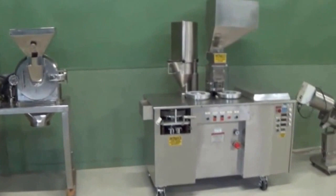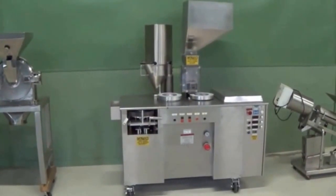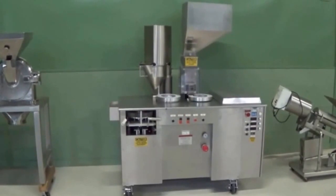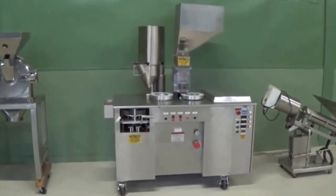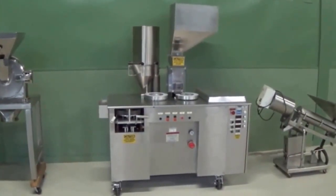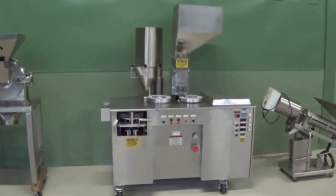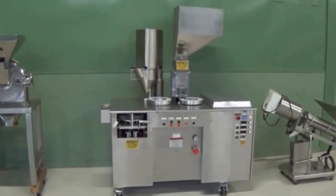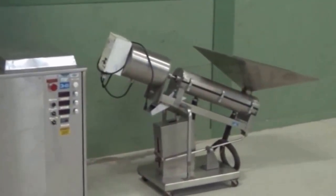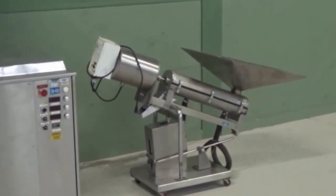And this is the encapsulation machine. After the powder is made, some of the powder we sell in bulk to other companies, but we make our own capsules here — around a million and a half capsules every year. This is a Capsugel Ultra 8 II — it'll do 20,000 capsules an hour. Then after you get the capsules made, you run them through this machine, which is the capsule polisher. It gets any dust off of them and cleans them up real good.